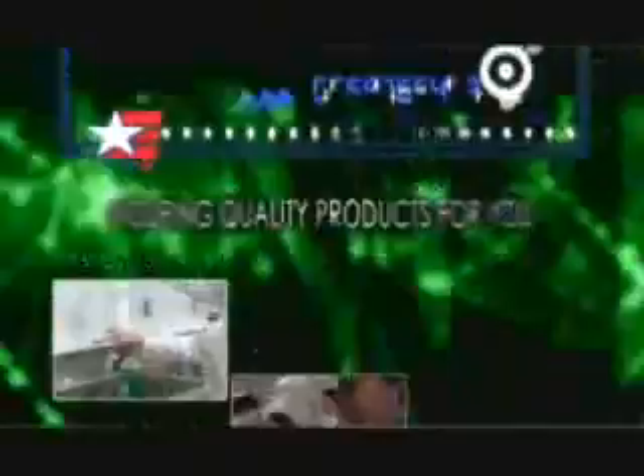You can find what is sure to be a hot item on the shelf at a BX/PX near you.